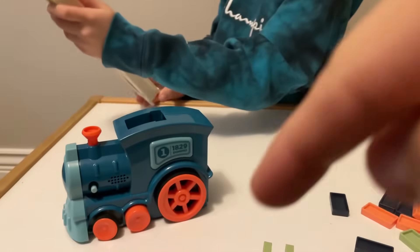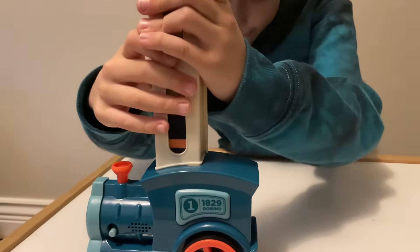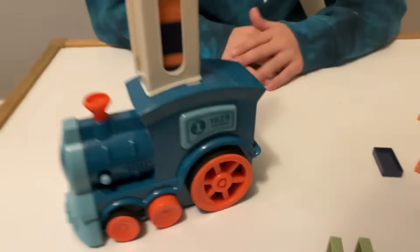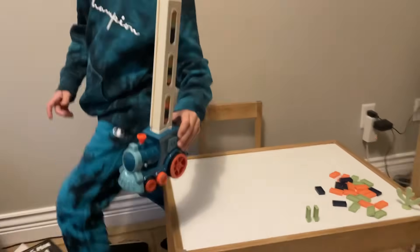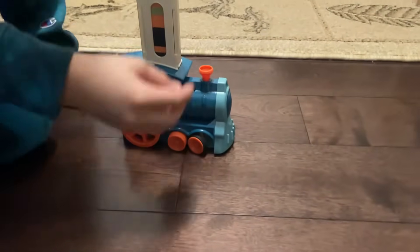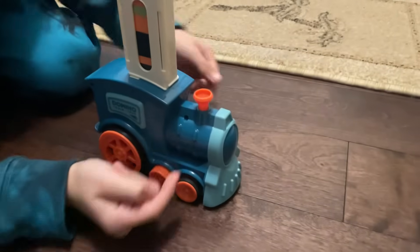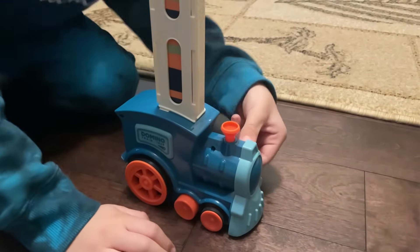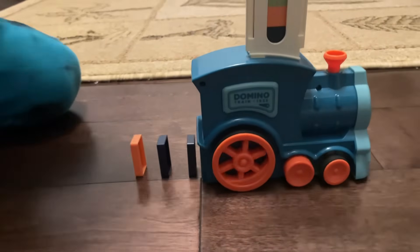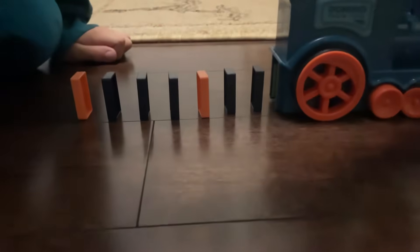Discount codes are below and a link to purchase so you can get a discount - great for Christmas for your kids. Okay, let's put it on the floor and show how it works. You're gonna control it. You set up your dominoes however you want - ready? Turn it on, let's do it! Look at that - perfect dominoes, look at this!